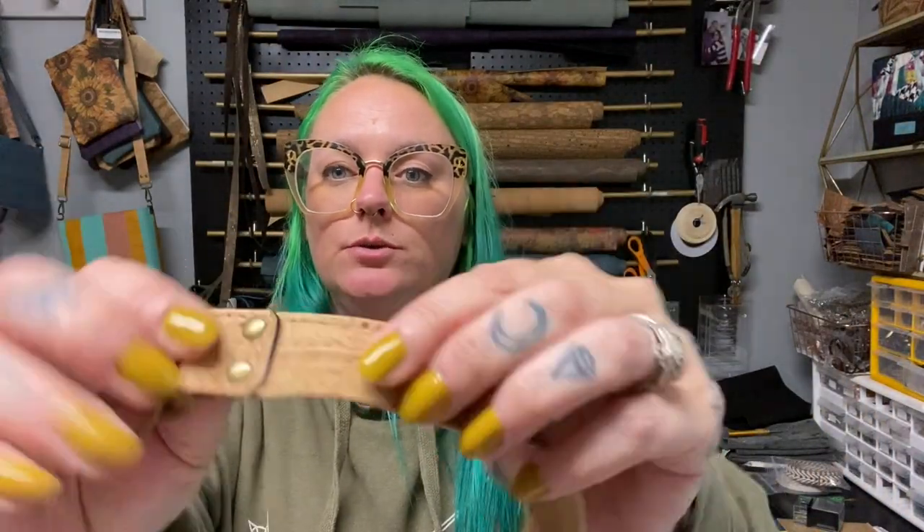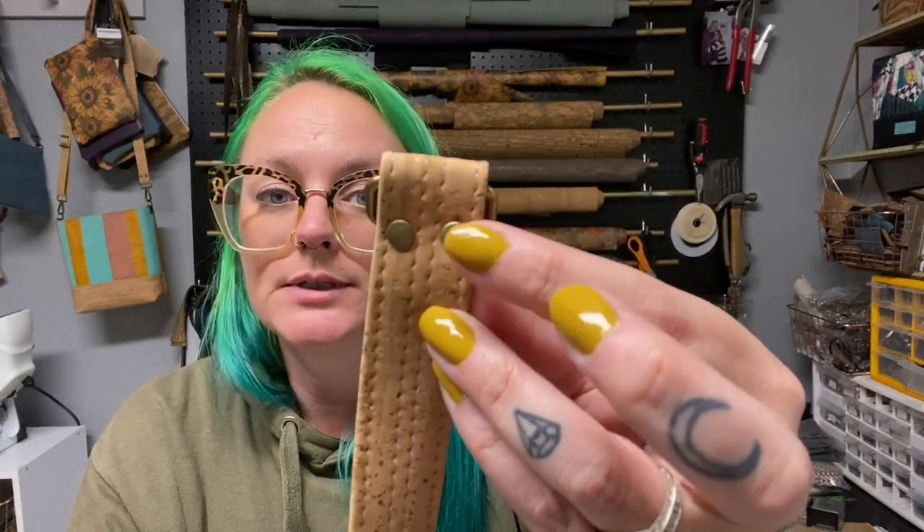Chicago screws are great for closures and being decorative, whereas rivets are great for weight-bearing and permanency. You can make Chicago screws permanent by gluing the cap, but they're meant to come apart whereas rivets are not. As for why you get dimples in rivets: dimples mean your post is too long. When the post is too long and you crimp it, instead of a dimple you'll get more of a 'nipple' because it pushes up and out through the cap. Size down to a shorter post.